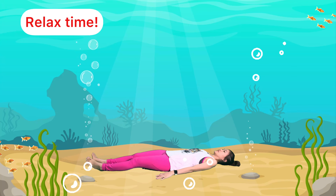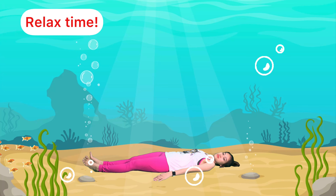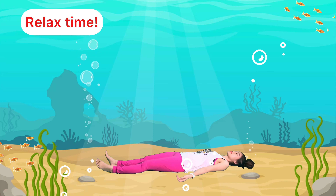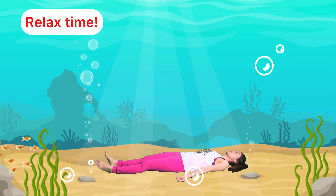Wow, it's such a great journey under the sea. Our body is super busy too. Let's lie down and relax. I hope you had so much fun. See you next time, goodbye!